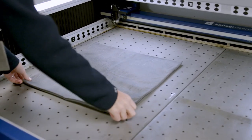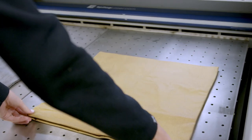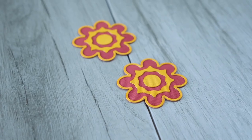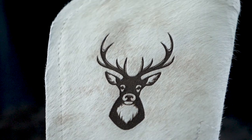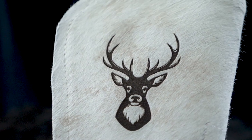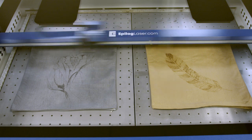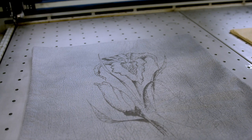With an Epilogue laser, you can work with a vast range of fabrics, from fleece, denim, leather, and felt, to twill, microfiber, canvas, cotton, and more. Whatever fabric you're working with, a laser machine can take your work to the next level with greater efficiency and accuracy.